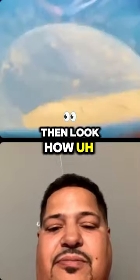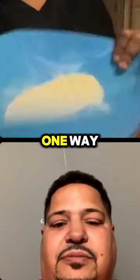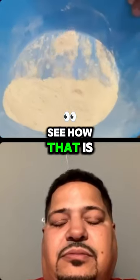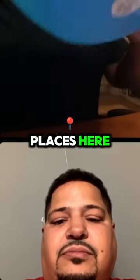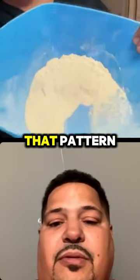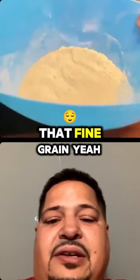Look how — how do you say it? I got to put it in one way because you got to see how fine it is. See how that is? Not a lot of places — here I am comparing other places to ours — it's not easy to get that powder that fine grain.